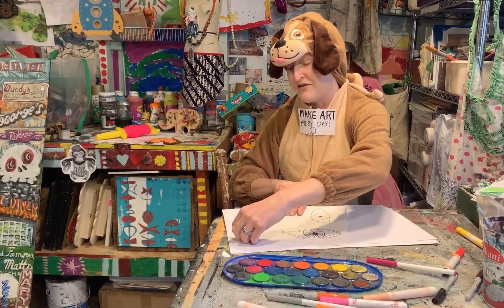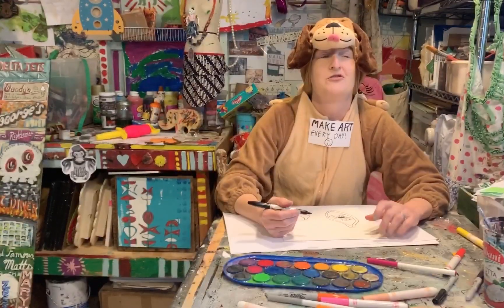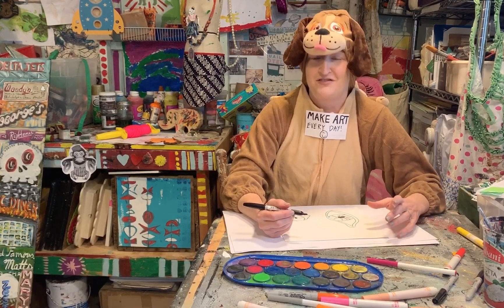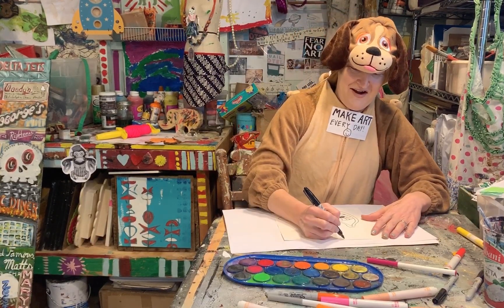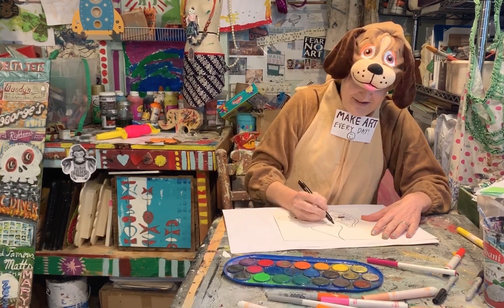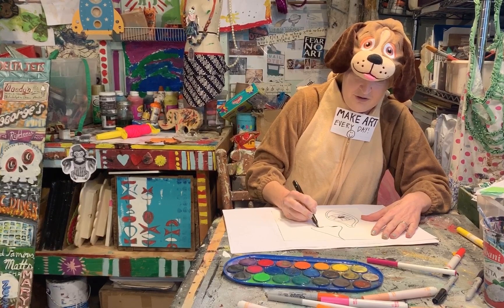I'm going to turn my page 90 degrees clockwise again, and I'm going to draw a snout. You could draw a nose, a snout, a snout nose, whatever you would like to do. Maybe throw in some nostrils. Nose done.